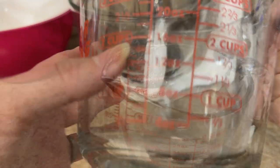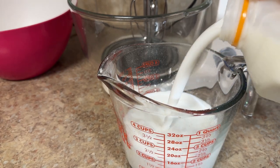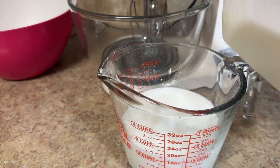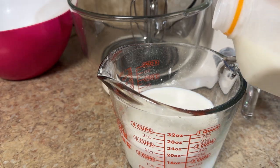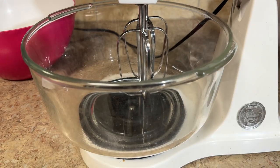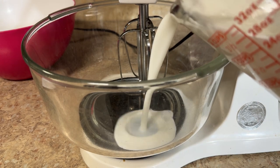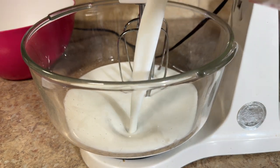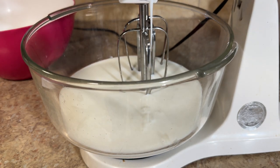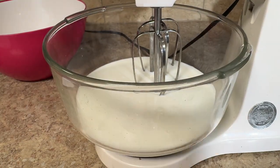Add the buttermilk into a separate bowl. I am very much about exact measurements and that is true with baking as well — every ingredient is measured on purpose, so measure everything out and it will taste amazing. We thrifted this mixer and I love it. Next is two large eggs at room temperature.